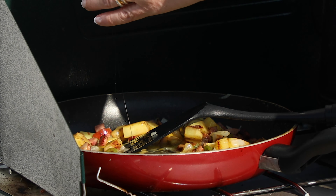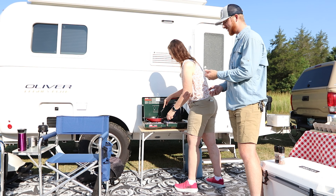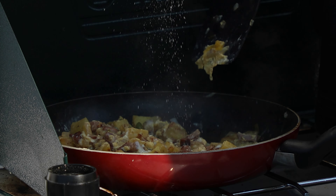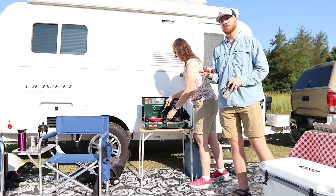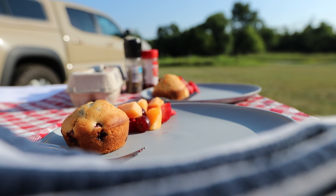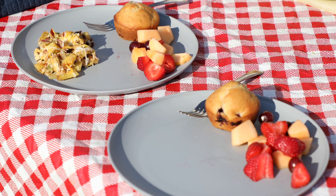Once the eggs are scrambling, I'll start seasoning — you don't always want to season everything too early. Simple seasonings everybody usually has in their cabinets: salt and pepper, and I like adding a little bit of chili powder just for a little smoky flavor. And we have our hearty egg potato sausage scramble.